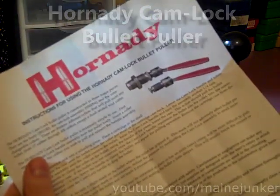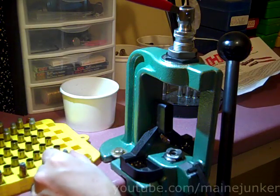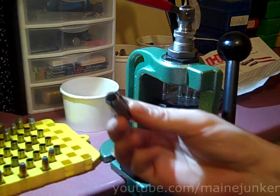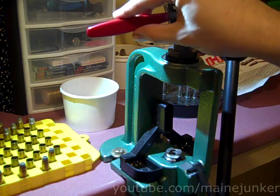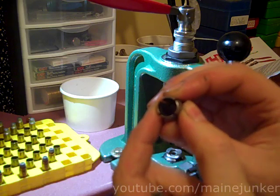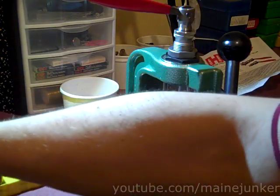This is the Hornady Camlock Bullet Puller. It's a collet style puller — a die that goes in the top, and then you put a collet depending on the caliber that you're pulling. Depending on the position of this lever up here, it forces these little fingers closed to grab the bullet so you can pull it out with the press.